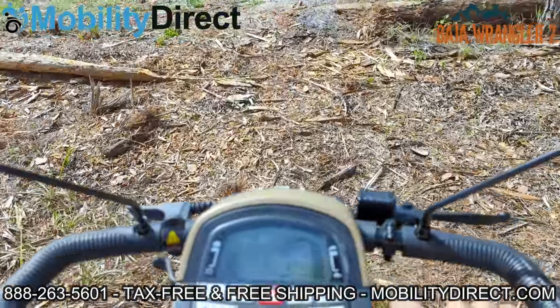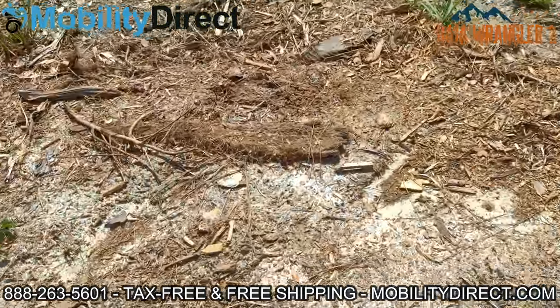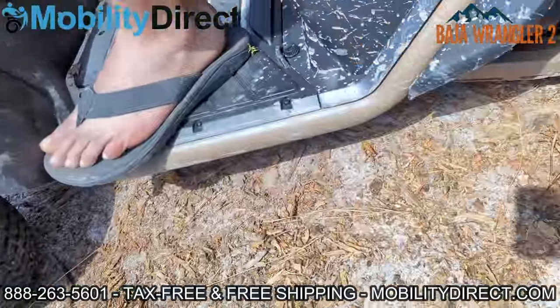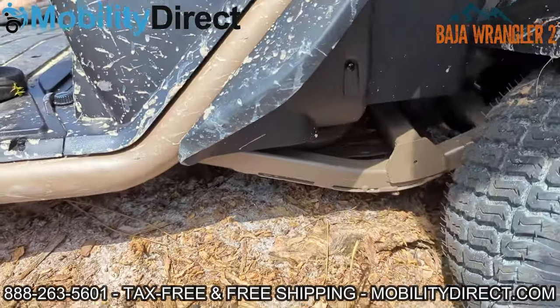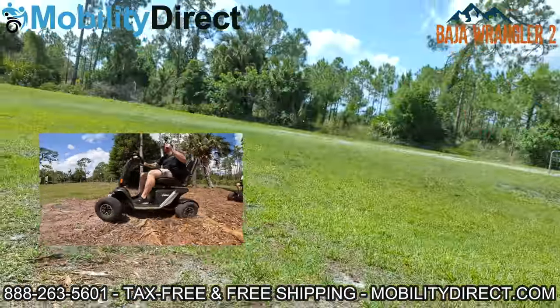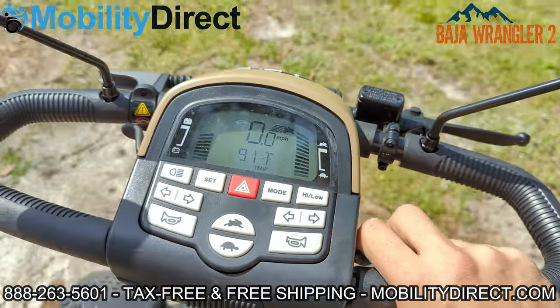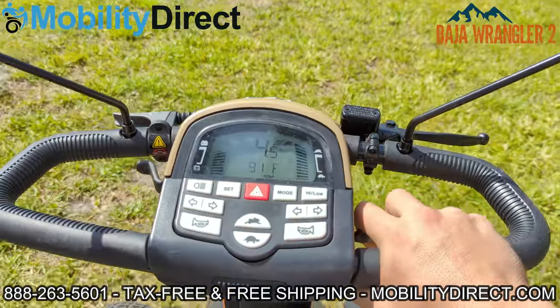We're just going to start driving around — this is probably the roughest part of the property. There's a huge bump here. I'm almost bottoming out. This scooter has about five to five and a half inches of ground clearance. We just went over a huge ramp, and I had no torque or momentum — I was at a dead standstill.